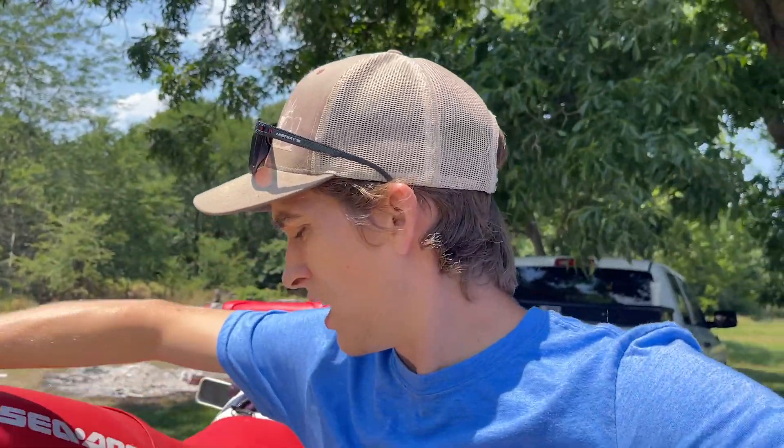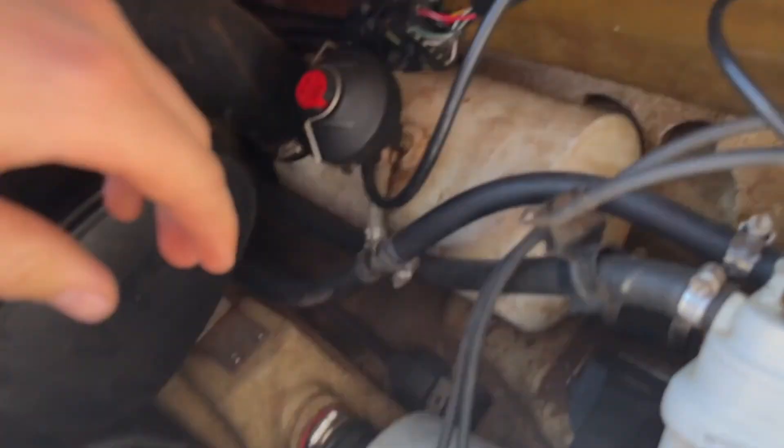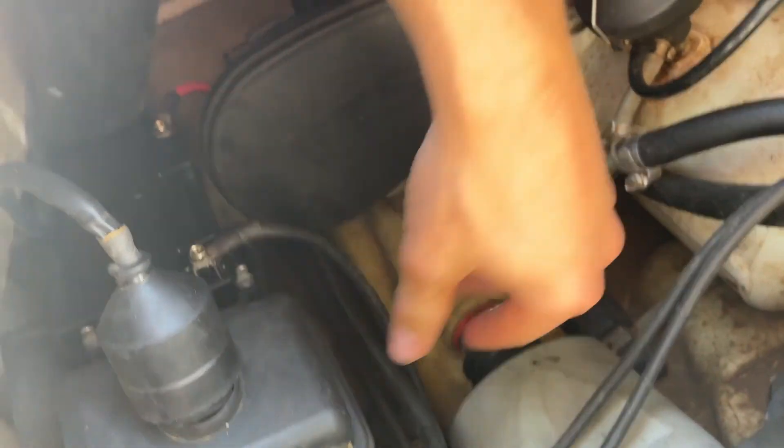After looking into it further, we found that the starter solenoid is shot. Something corroded or broke inside of it and that's kept it from working. We ordered a new one and it goes in this box here. We also got a new battery. We just got back from taking it to the guy that programs the keys — we hooked it up and got it to program. The starter solenoid solved all of our problems.